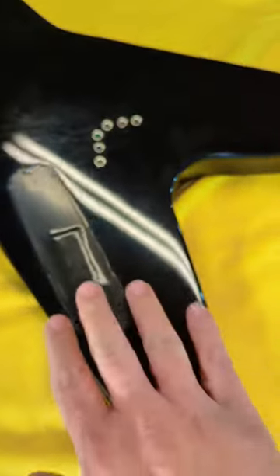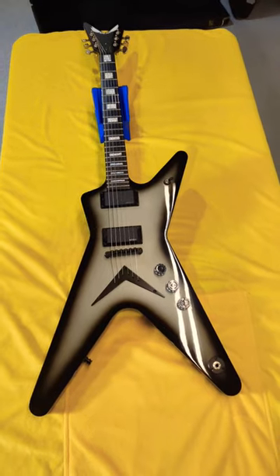Lots of buckle rash on the back of the guitar — it was gigged before I purchased it. You can also see the battery cover here that I made for the 9-volt battery for the EMG. Thanks for checking out the guitar. Have a great day.